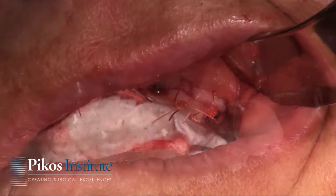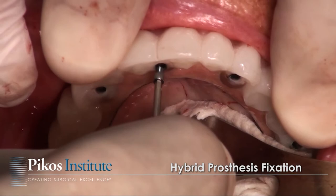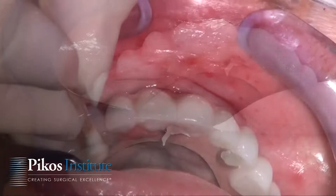Healing abutments are now removed and the prosthesis is placed into position and secured. Once that is accomplished, we verify the occlusion once again. Typically it takes just minutes to equilibrate, even in a two-arch case.